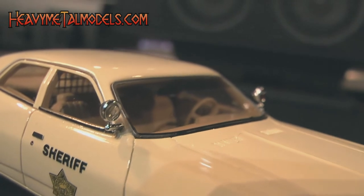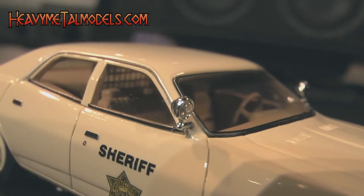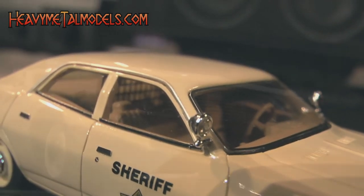The glazing is butyrate, tinted up front, and it's distortion free — laid in beautifully with photo etched frames and hot pressed chrome on the drip rails.